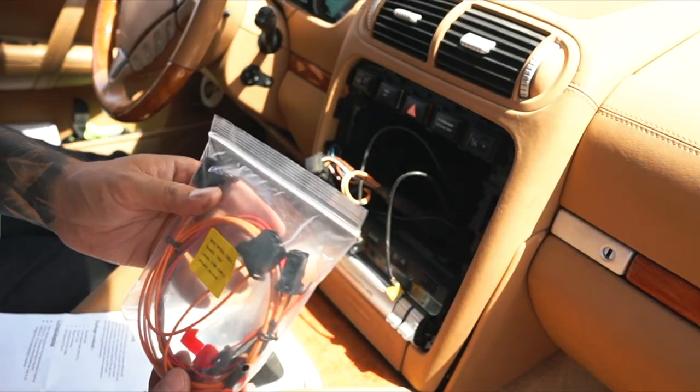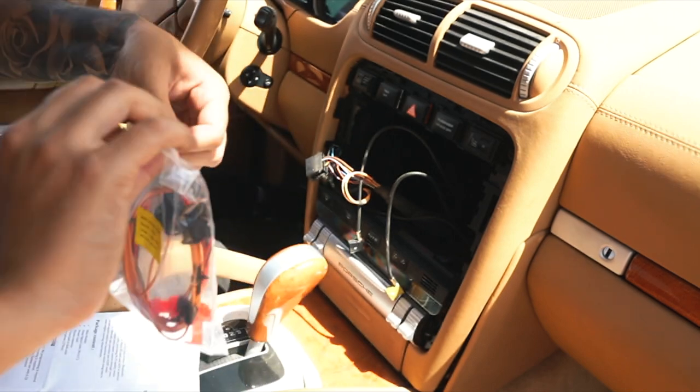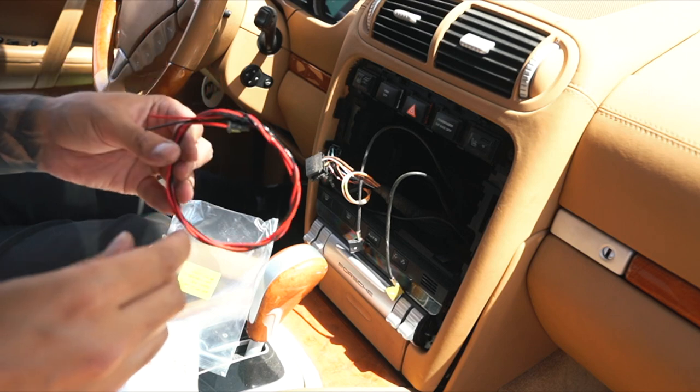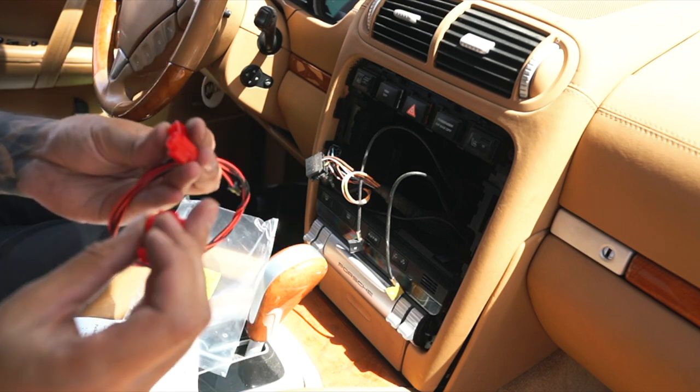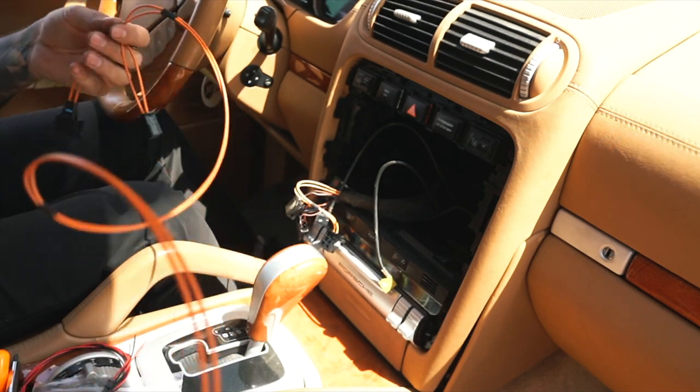Set that aside and grab the box, removing all the contents. You should have the fiber optic Y cable and the red and black cable, which you're going to use to tap into the power.